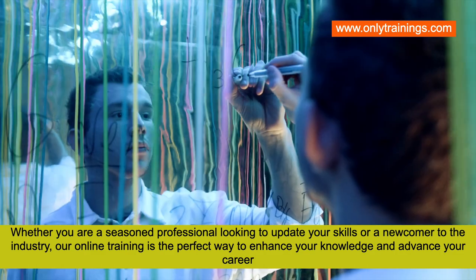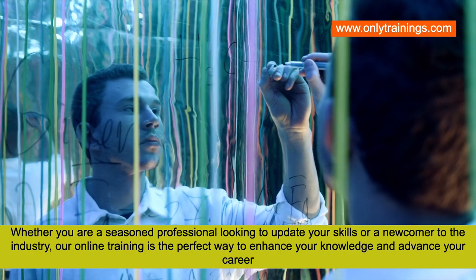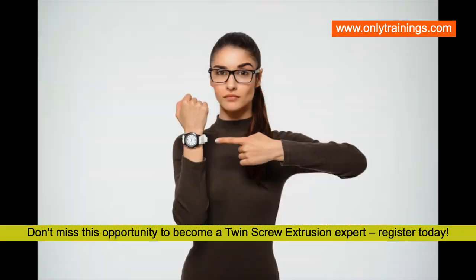Don't miss this opportunity to become a twin screw extrusion expert. Don't wait — register today! To register, click on the link in the description or visit onlytrainings.com.